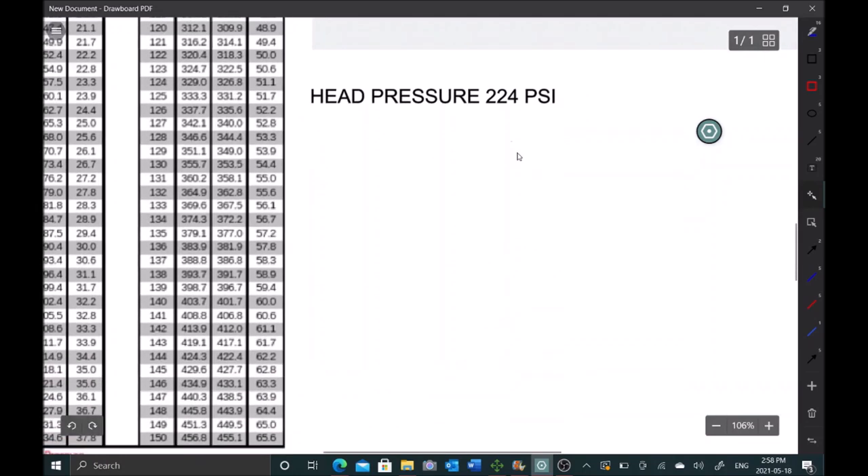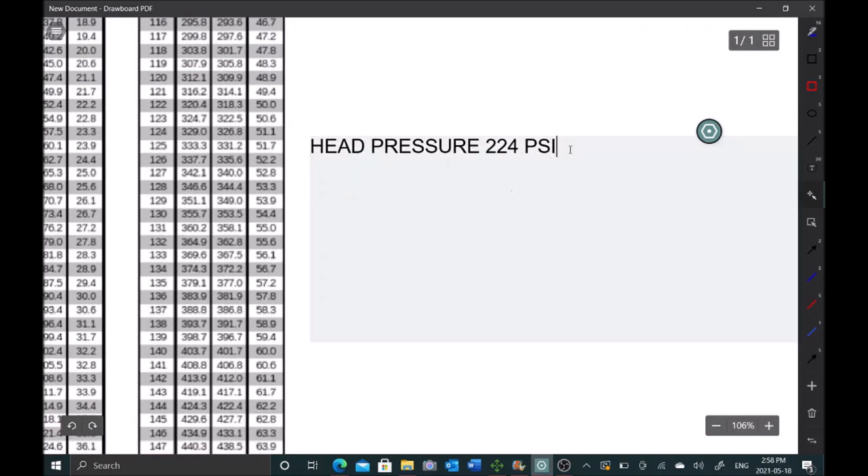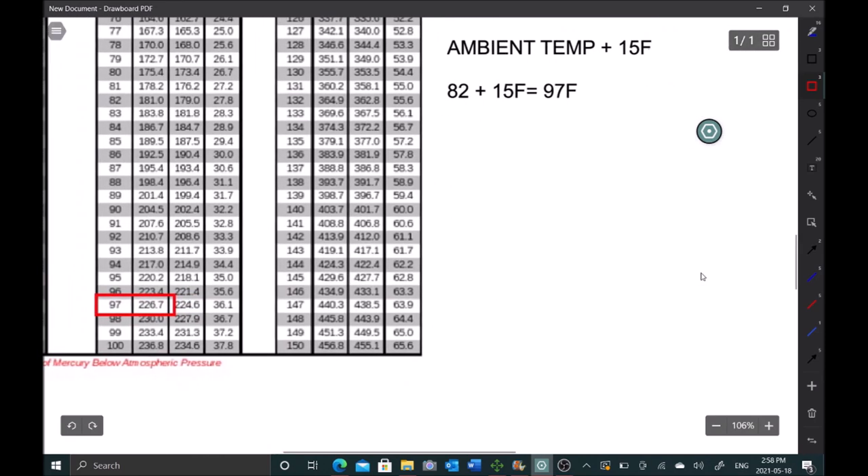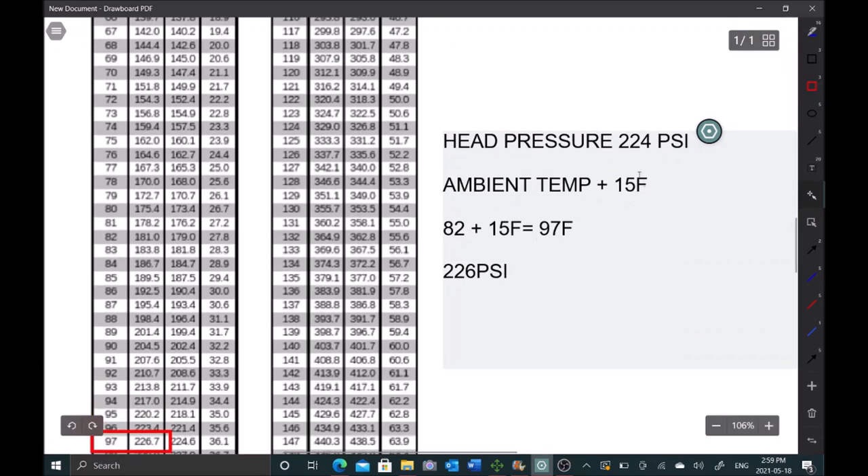To determine head pressure, take ambient temp and add 15°F for the condenser split. We had 82°F plus 15 gives us 97°F. Looking up 97°F on the PT chart gives us 226 psi. We're only off by a couple psi, so the charge isn't crazy low. That explains why the evaporator coil isn't freezing up - it will operate but is just taking forever to cool down.